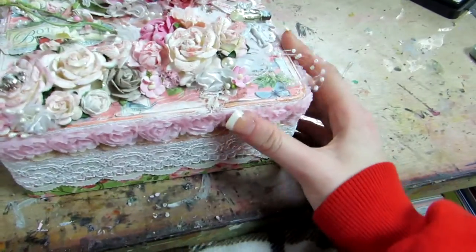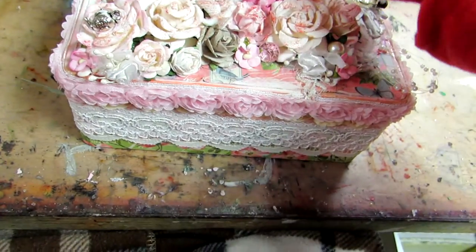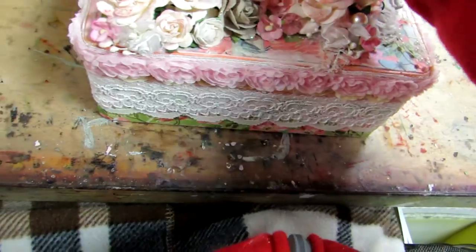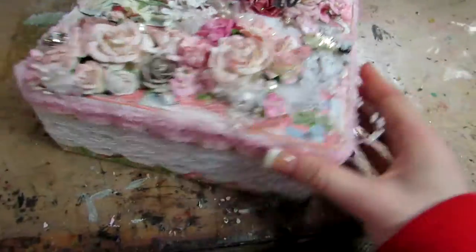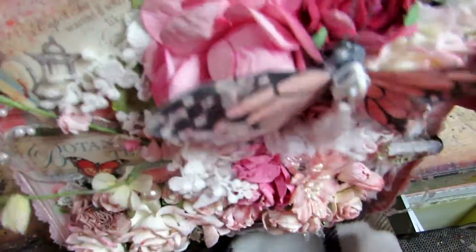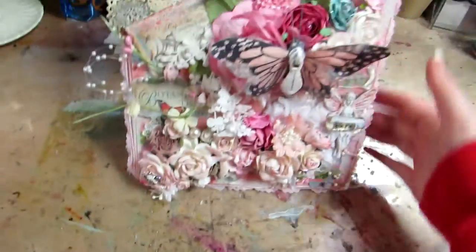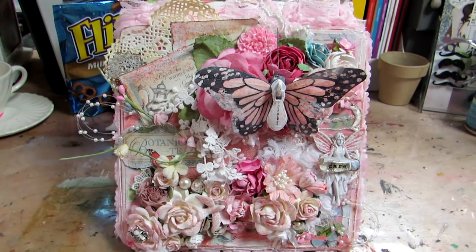There's my altered box — I really, really like how it came out and I hope you guys like it as well. Let me know what you think. It was really fun to be able to work with this paper collection and I hope to work with it more. I'll talk to y'all soon, bye bye!